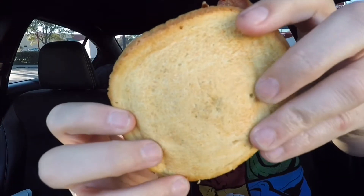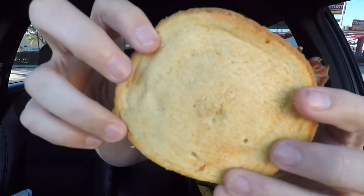I thought the bun or the bread — this sourdough bread — is actually supposed to be like really toasted. You can see where it's kind of toasted, but not really so much. But anyway, let's get into this and check it out.